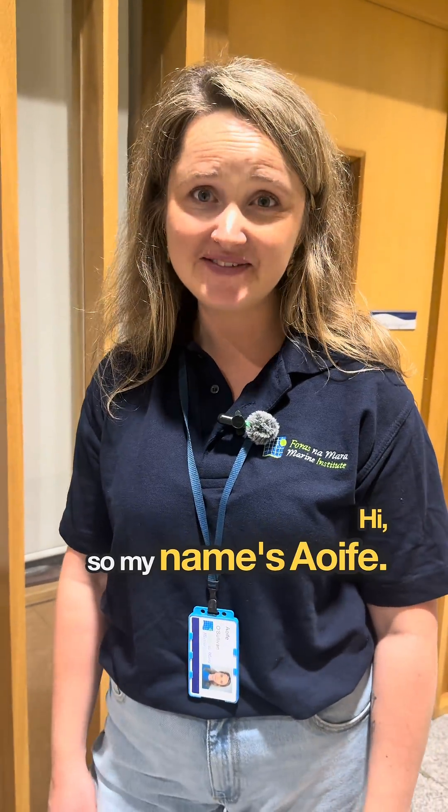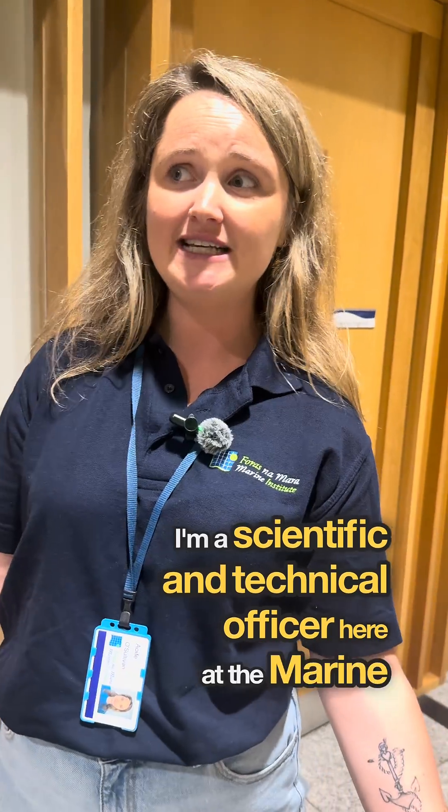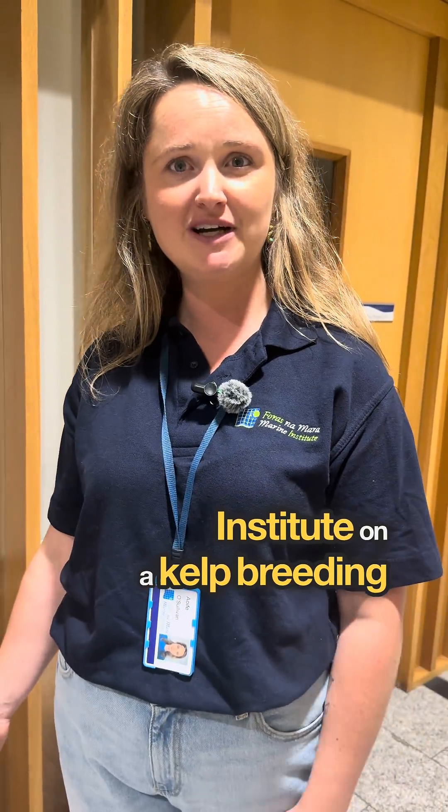Hi, my name is Aoife. I'm a scientific and technical officer here at the Marine Institute on a kelp breeding project.